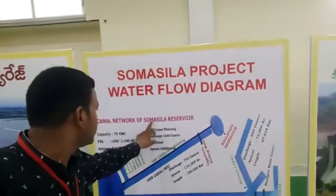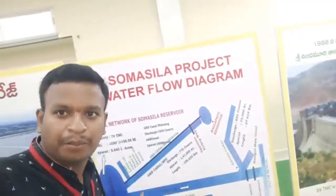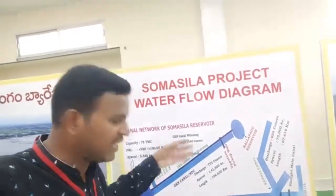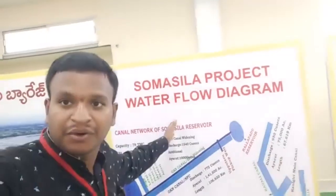The canal network of the deep reservoir. The reservoir is in the same area. It is a deep area.